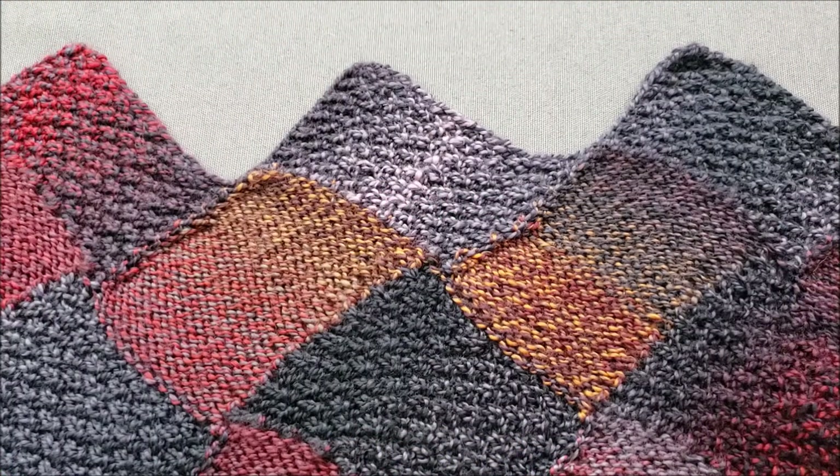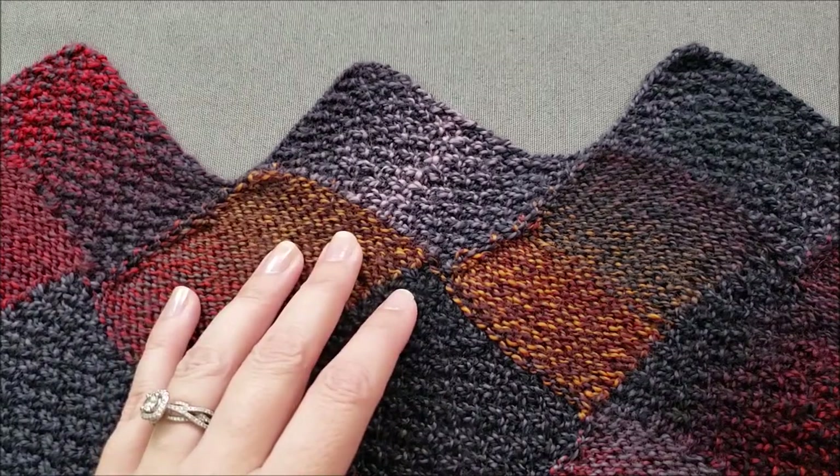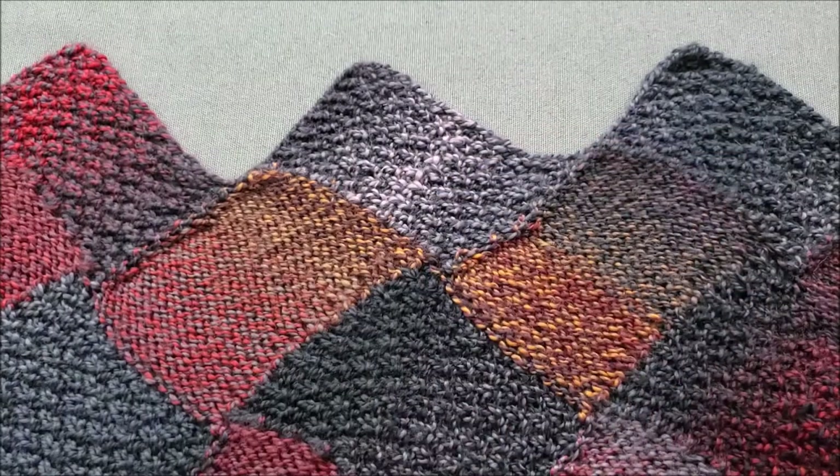Hi, I'm Ellen from the Chili Dog. Today I'm going to show you how to finish off an entrelac piece with end rectangles like those I've used in my Bon Voyage shawl.